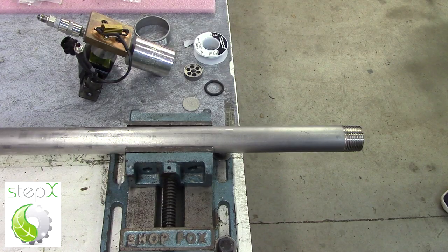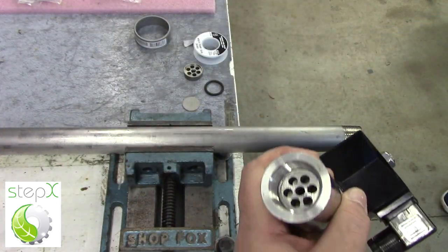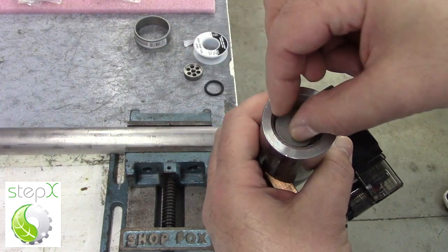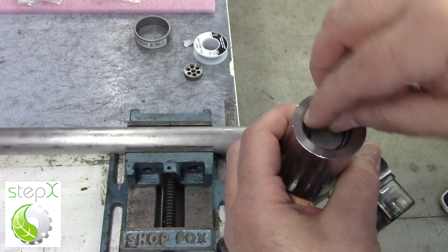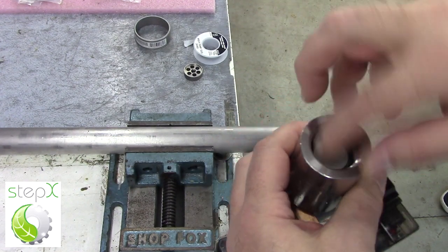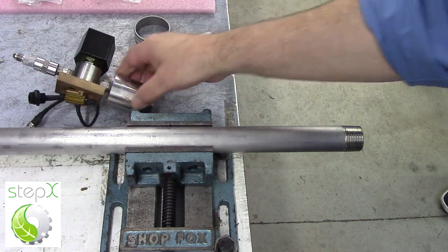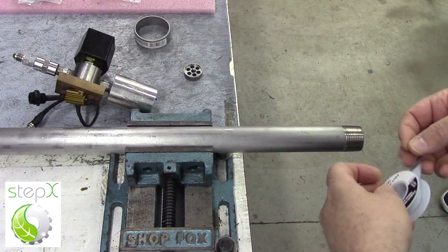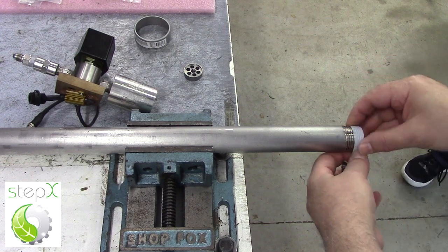Now that our reactor is filled with material, we want to put on our sublimation valve on the other end. We are going to put on the filter element, an O-ring, and screw on the sublimation valve very much the way we screwed on the other end. Again, we will be using Teflon tape to make a good lubricated connection — it also prevents galling.